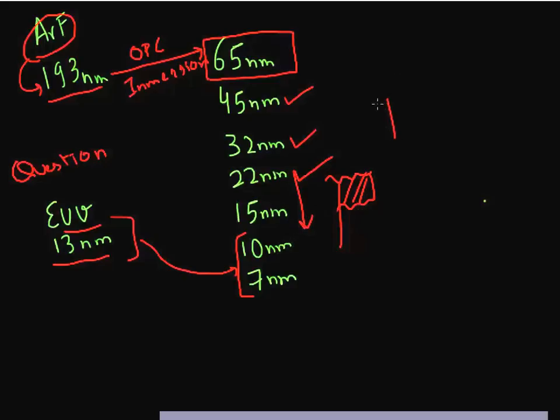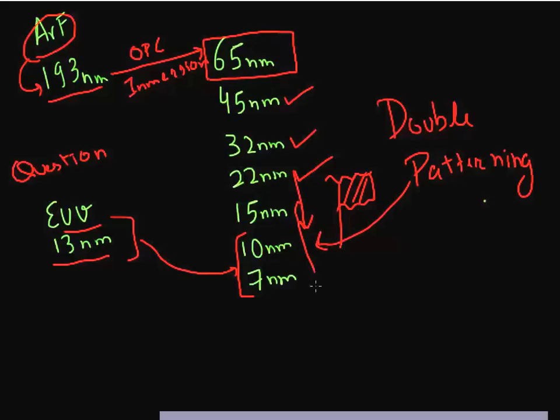The answer to that is using a technique called double patterning. It's a very, very well established technique, and there's a roadmap forward for this technique to enable future technology nodes, which I'll talk about in this video.